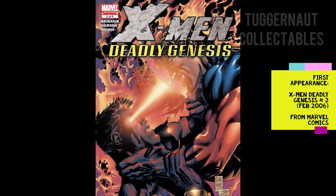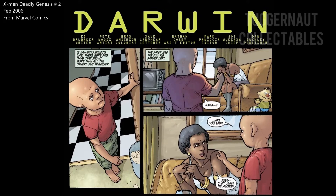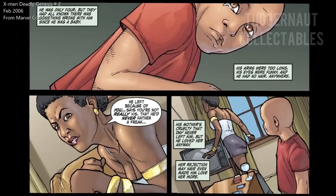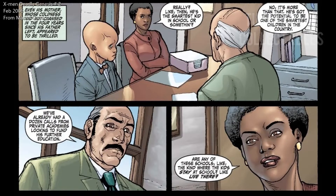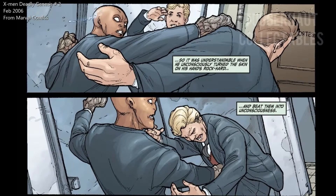Darwin made his first comic book appearance in X-Men Deadly Genesis number 2, published February 2006. On the last few pages of the comic book, a new character backstory is included about Darwin. Armando Munoz is a mutant, and this difference caused a separation between his parents. As a very smart kid, he did well in school but was bullied a lot. During the encounter, he realized he could adapt to keep himself alive — he started breathing underwater and is capable of making his body a weapon, like a rock hand.